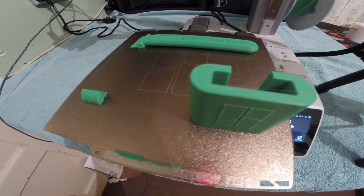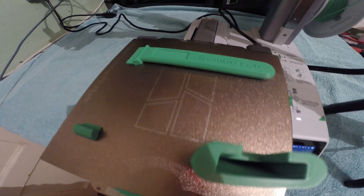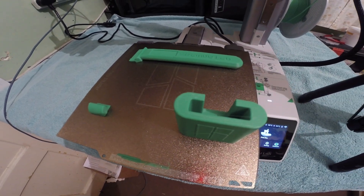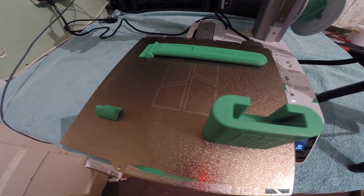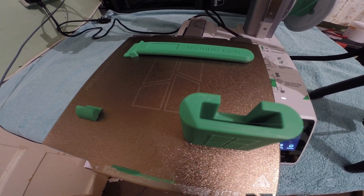And there we have the finished print — first print done on this printer, the scraper. The camera shut off because it got too hot, but there we are. Anyway, thanks for watching, please like, comment and consider subscribing.